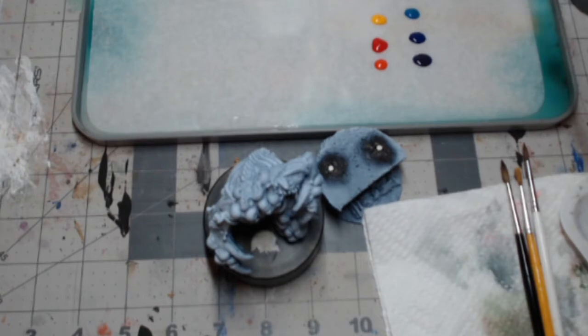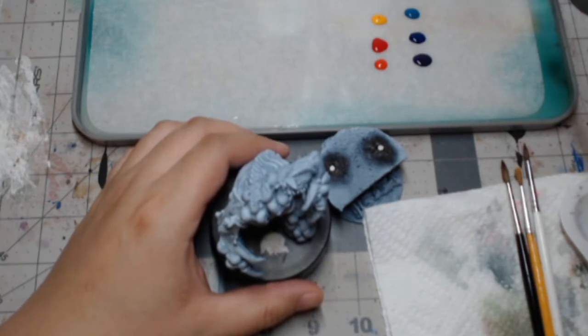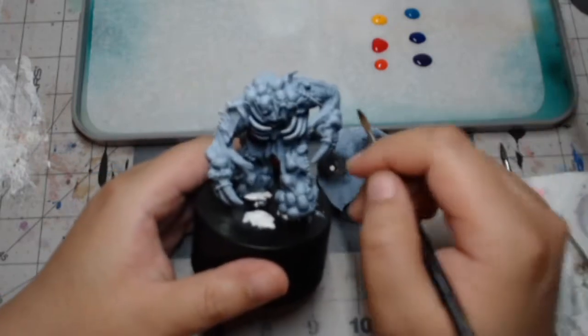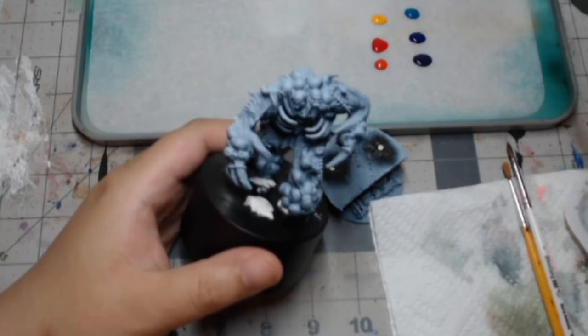I recently saw a collaboration between Aegis Squidmar and Craft World Studio. The video in question, Craft World Studio pretty much painted an elven bust and it was just gorgeous. And what they used was underpainting. I have never done underpainting and I really wanted to try.